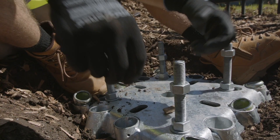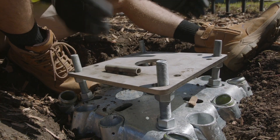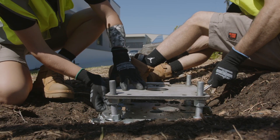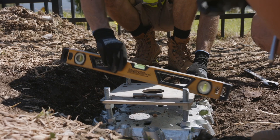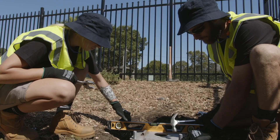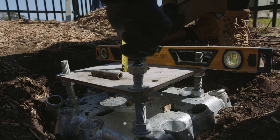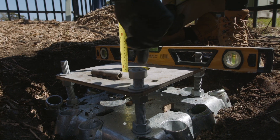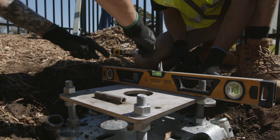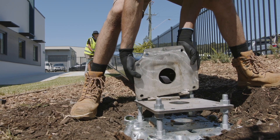Add four M20 nuts and washers onto the four threaded rods and locate the hinge plate, ensuring the hinge is facing the correct way. Tension the M20 nuts to secure the bolts to the foundation using either a 300mm shifting spanner or a large M24 spanner. Make sure the hinge plate is level and leave around 40mm of threads showing above to allow for winch attachment later. Use the four remaining nuts and washers to secure the hinge plate to the foundation and level off accordingly.